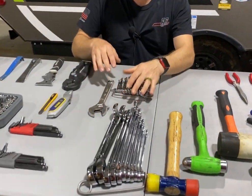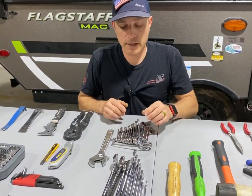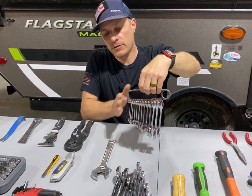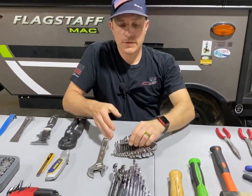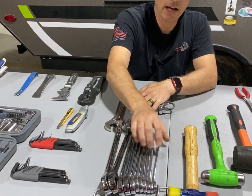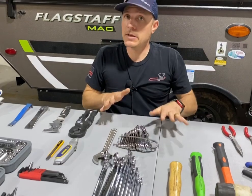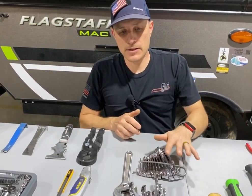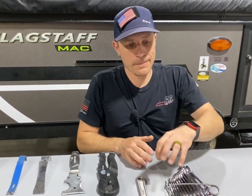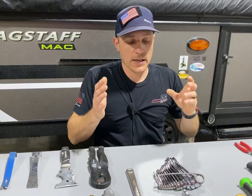Wrenches — I recommend everybody have at least a small set. Usually up to three quarter inch. Here's what they call the stubby set — I have it all the way up to fifteen sixteenths, but three quarter down to one quarter is a good range. The larger wrenches go up to one inch all the way down to three eighths. This is an icon brand from Harbor Freight — one is a ratcheting head and one is non-ratcheting. I like having a set of each. When I go on service calls or on vacation with my own RV — being a full-time RVer — I like having the standard SAE set, which is measured in fractions, one inch all the way down to quarter inch.